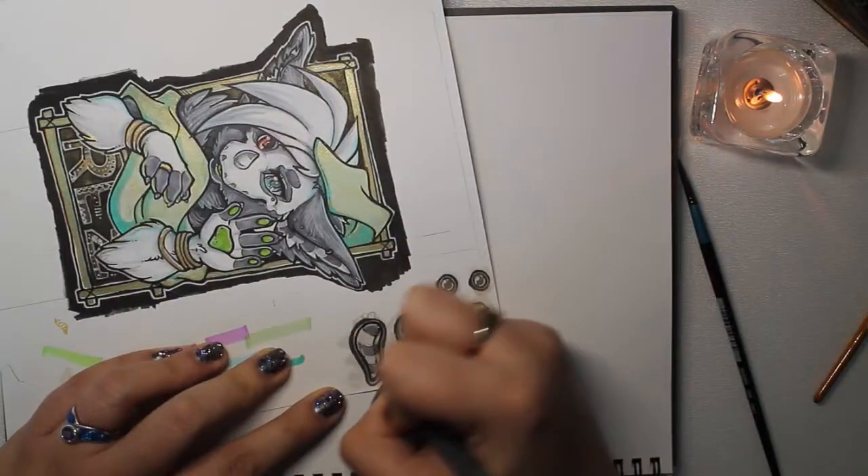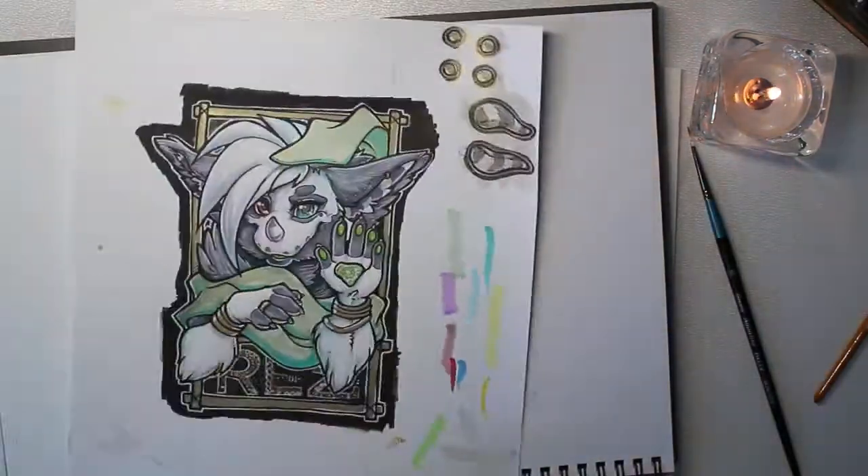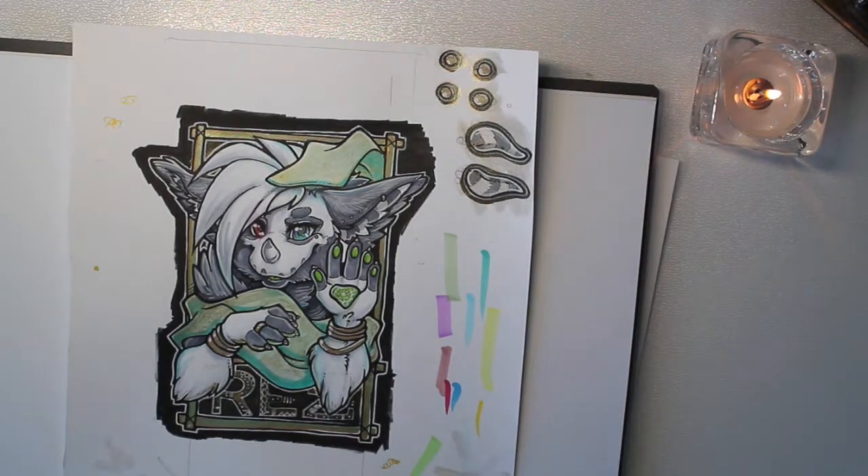After I do all of my coloring, especially with colored pencils, I like to go back over it with my black pens, and then back over it again with white, and then black again.